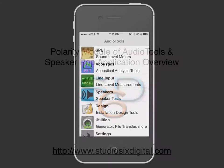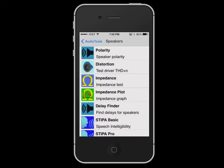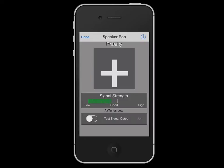The Polarity module is an in-app upgrade for Audio Tools, found in the Speaker section. It is also available as a standalone iPhone app called SpeakerPop. The module tests a speaker for correct polarity, which is sometimes called Phase.